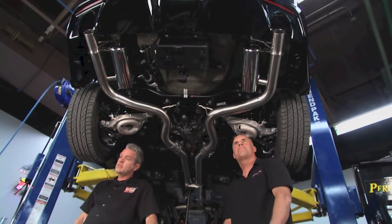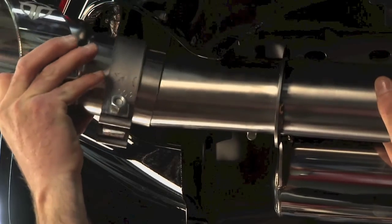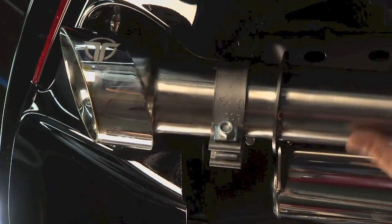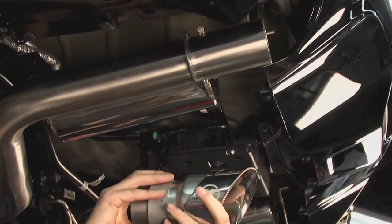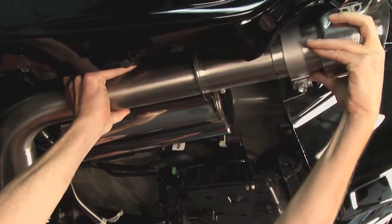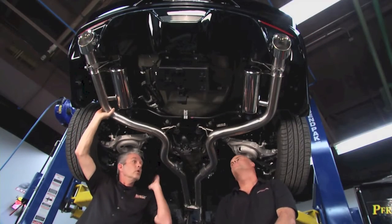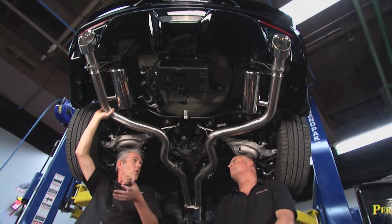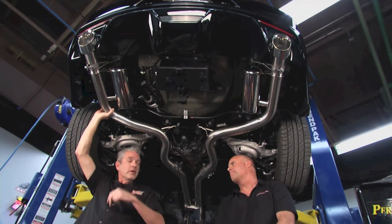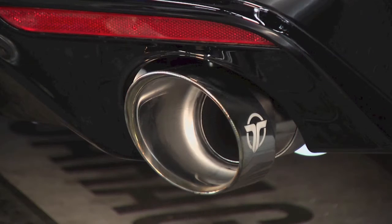We're ready for the tip set this time. Excellent. So now we just need to line everything up, tighten everything up, and then we're all set basically, right? Yes. And then we can drop it down here and hear what she sounds like. Yes. I can't wait for that. We promised you some sweet sounds, and sweet sounds we're going to deliver.